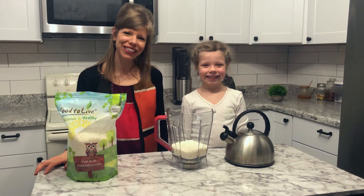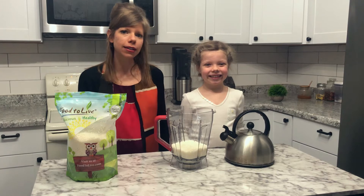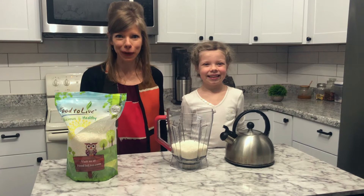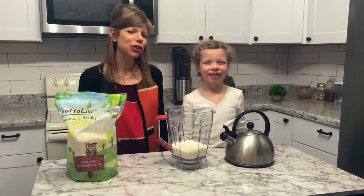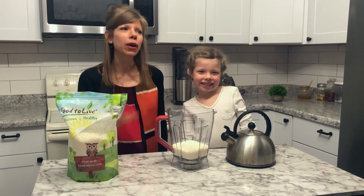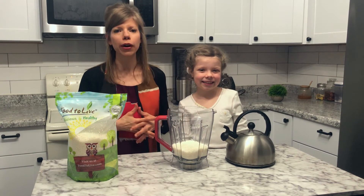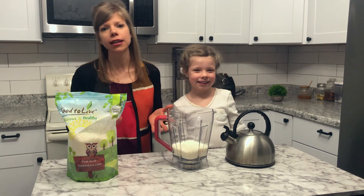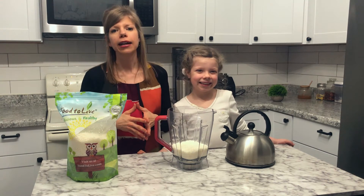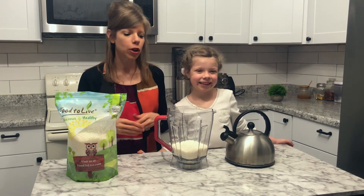Hello everyone, welcome to my channel. These days so many of us find ourselves not tolerating dairy as well and needing to find alternatives to milk. Today I'm going to show you an easy way to make coconut milk at home. One of the benefits is that when you buy coconut milk in the carton at the store, it's filled with so many things that keep it stable, even in your refrigerator for longer — different thickeners and things.